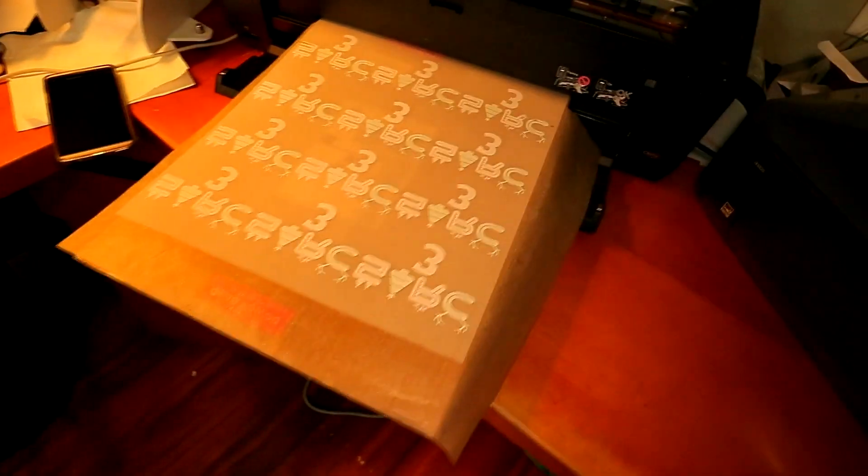All right, it's done printing. I don't know what happened on that part right there — y'all see that — but enough of them. I only needed seven of them so seven of them are good, so we good to go.